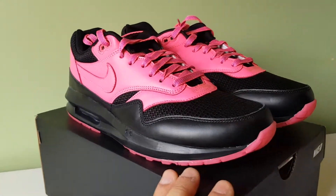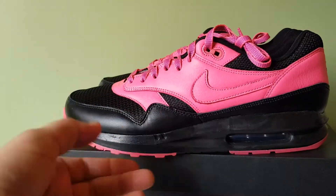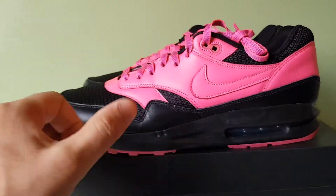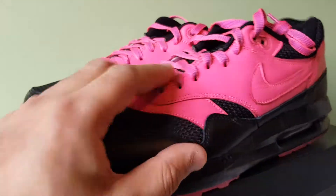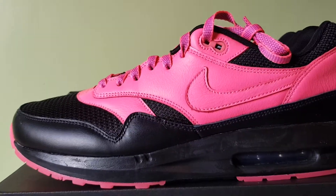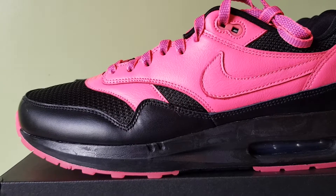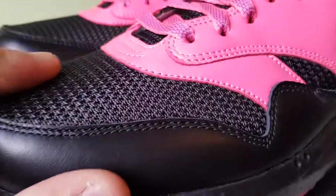I wanted to use black because it's a darker colour, and I like the contrast between pink and black. Pink pops; black is just dark as it comes. Ignore the laces — they're two-toned, but I'll come back to that later. Let's start with the underlay.